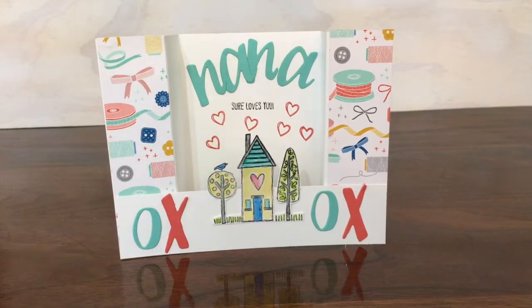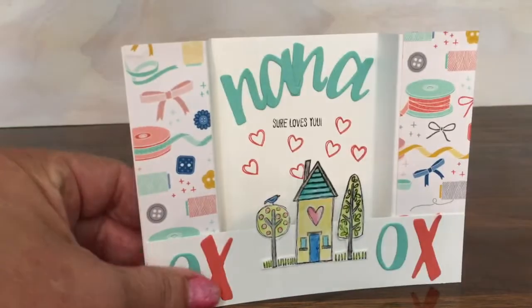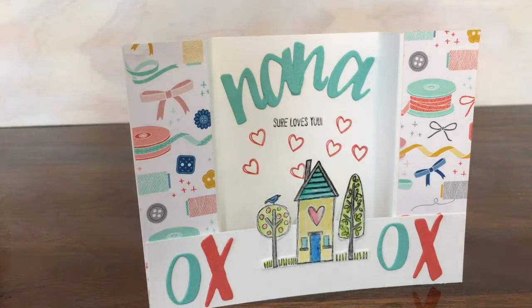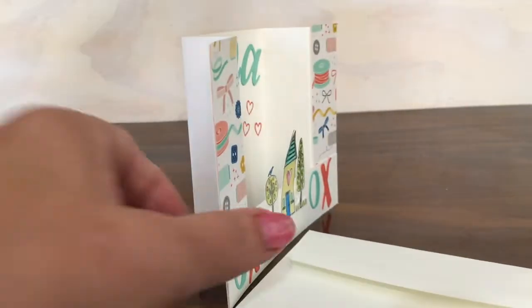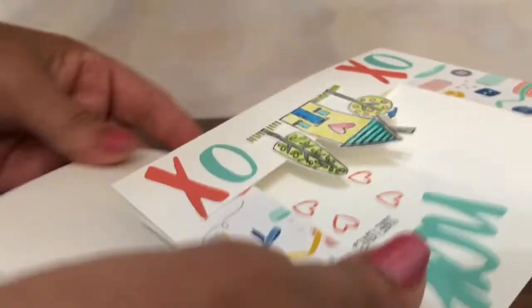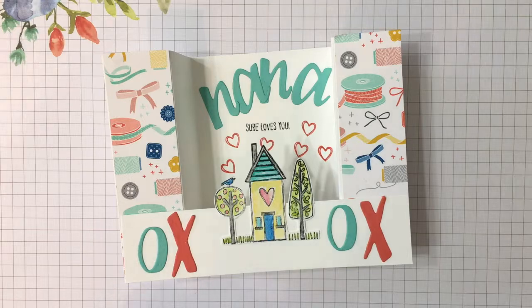Hello friends, this is Robin Feicht at Stamping Country. Today we're going to make a card called a bridge card. The cool part is that it pops up and is a whole lot of fun, but you can also flatten it and put it in an envelope to mail. It'll fit in a standard A2 envelope or a medium envelope — slip it in and you'll be able to mail it. Let's get started.